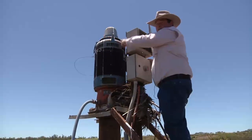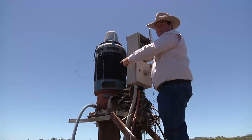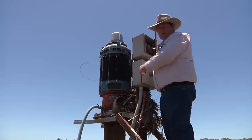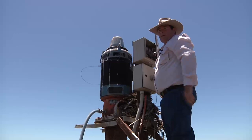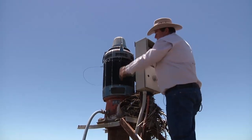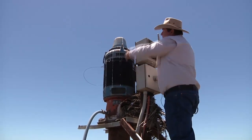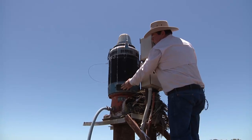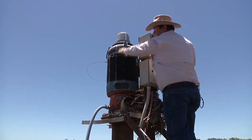This is a hollow shaft electric motor, and most hollow shaft electric motors are important to have air through them to cool them. The shaft goes up from the pump through the center of that motor, and we've got a vent here and a vent at the top.